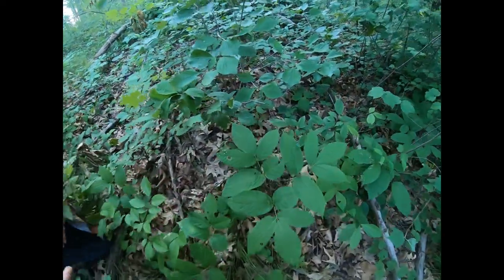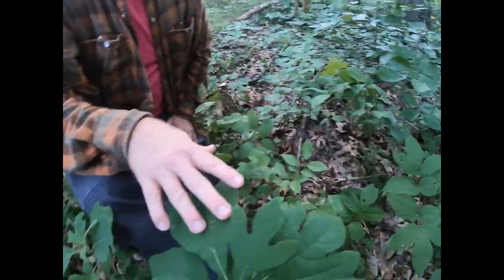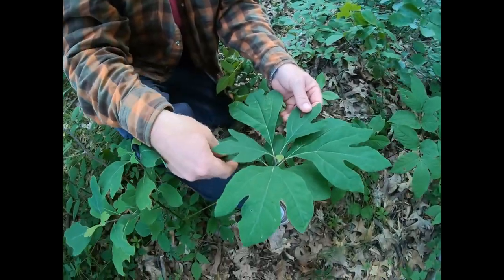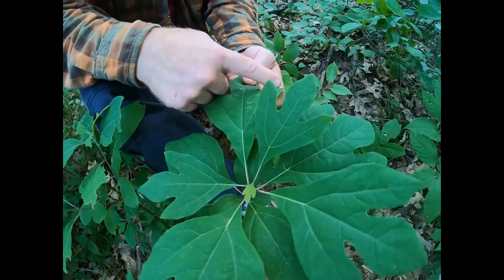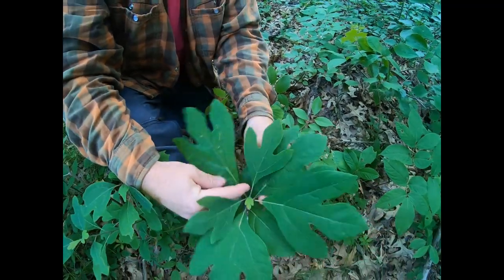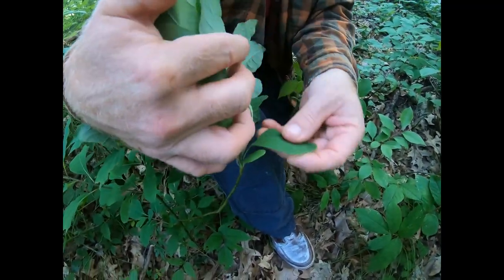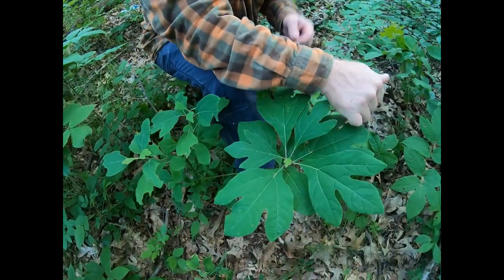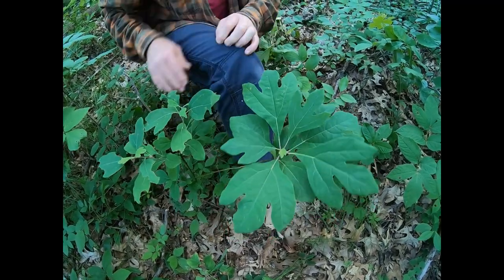Right here is the top of a sassafras plant. Sassafras usually has three varieties of leaves — I call it the three-fingered martian — and then it has a thumb shape, and also just a single leaf. There's another that looks just like a thumb but only has one lobe instead of three. So there are three different leaf shapes on a sassafras tree.